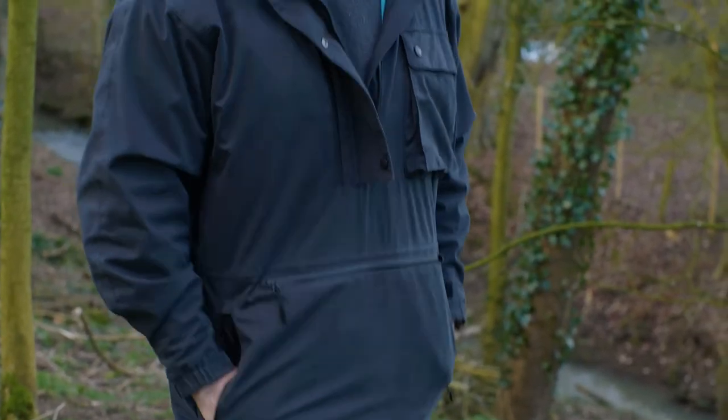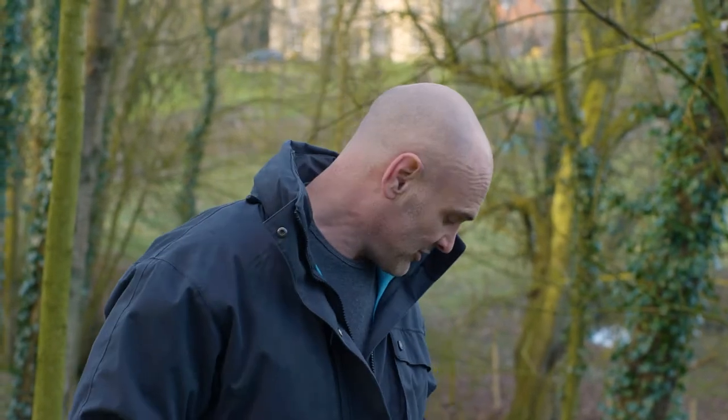Lastly, we've got two hand warmer pockets deliberately located so that your hands rest in them nicely. There's nothing worse than hand warmer pockets where your hands are just reaching down by your knees — your hands rest quite naturally here, and they've got a very tactile material on the inside.